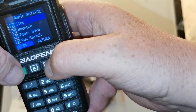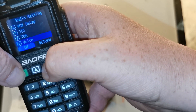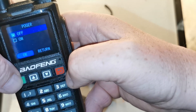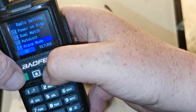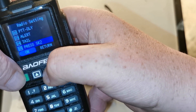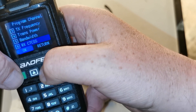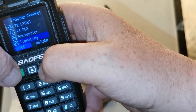Going into radio settings: steps, squelch, power, fox, fox level, delay. There's a menu item that says 'Podger' - I'm guessing that's supposed to say 'Roger'. Okay, then: beep, backlight, power-on display, dual watch. There are quite a few menus here.